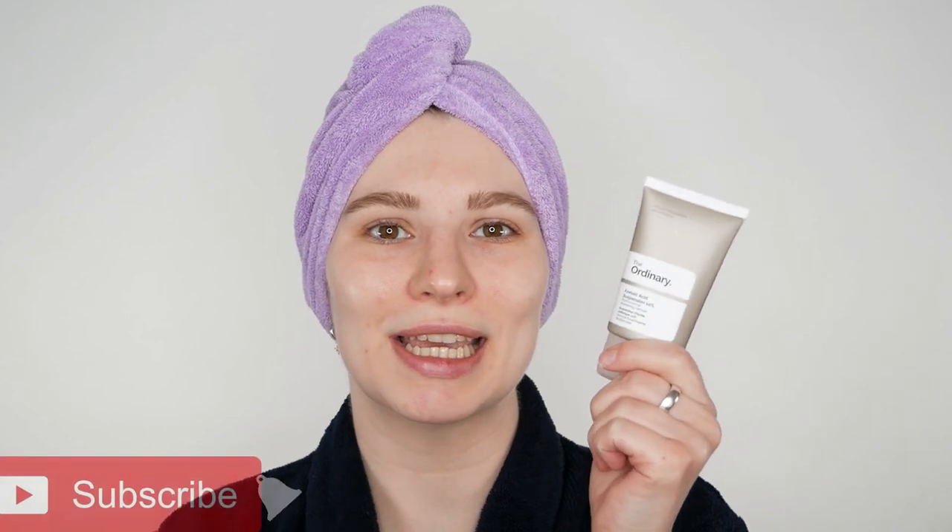Hi, my name is Melissa van Dijk and in this video you will learn how to use the Paula's Choice 2% BHA Liquid Exfoliant and combine it with The Ordinary Azelaic Acid Suspension 10%. I'm going to go through it step by step. Using this combination is really effective if you're suffering from blemishes, active acne, textural irregularities, or if you want to unclog pores and brighten and even out your skin tone.